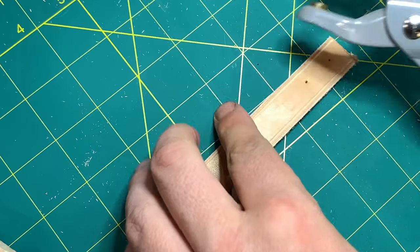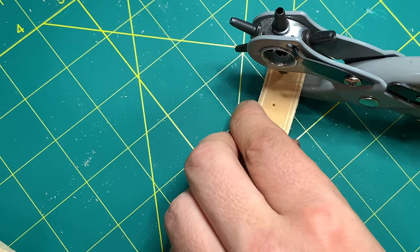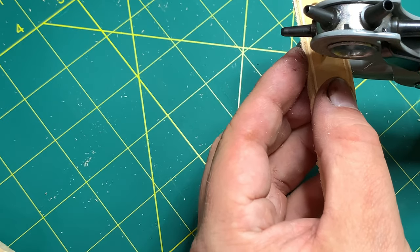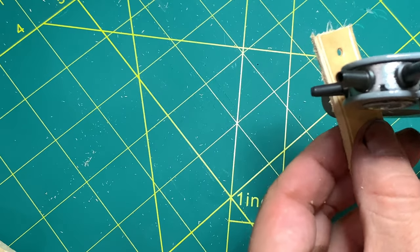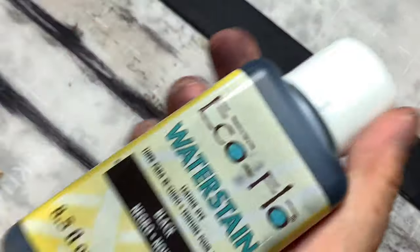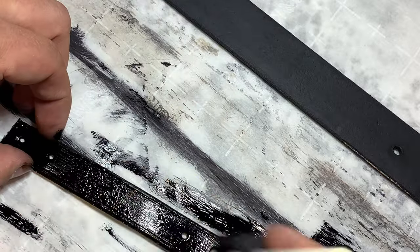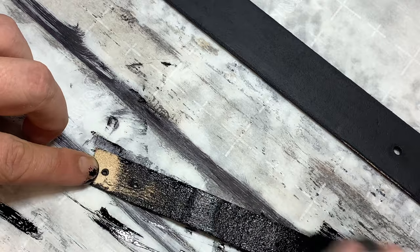Going through with the awl, putting a mark on both sides, then punching it for the rivets. I didn't like that — I used the wrong size hole, but changing to the smaller one. This belt is for me, not a customer, so it's okay. Just doing a demonstration here. Now I'm going to stain the belt loop keeper the same nice deep black color.